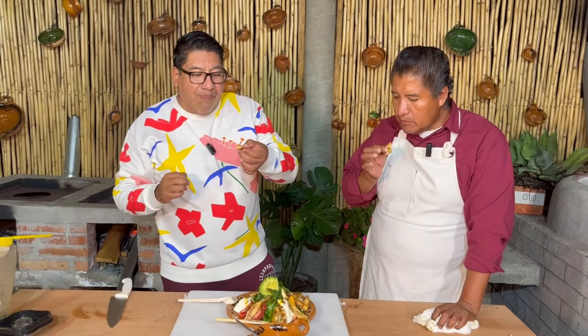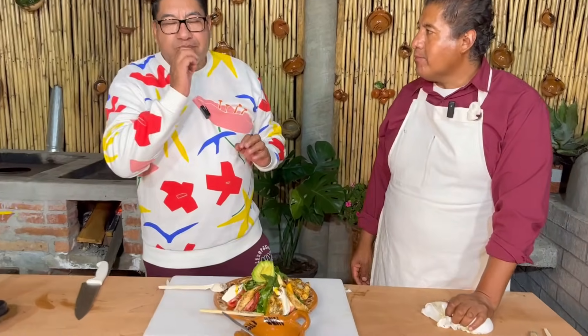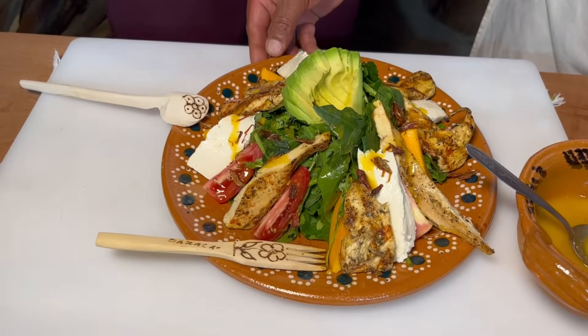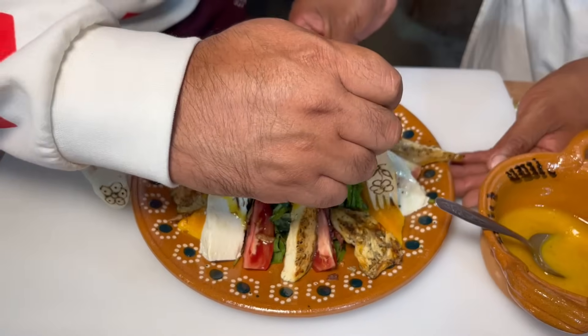Está delicioso. Delicioso es poco. Muy bueno. Pero quiero probar el quesito. El pollo está jugoso, rico. Todo está de 10. Quiero comer mango.